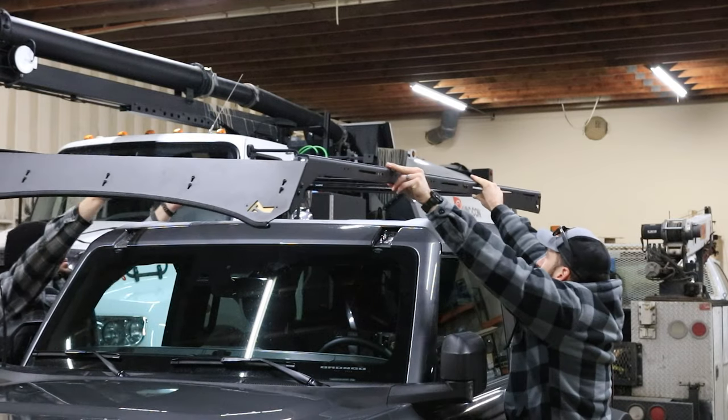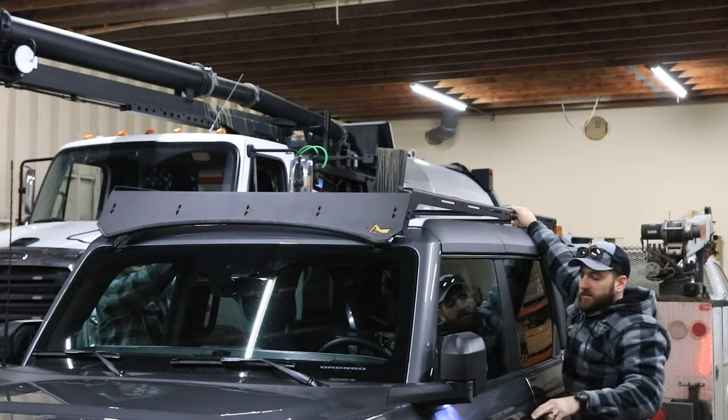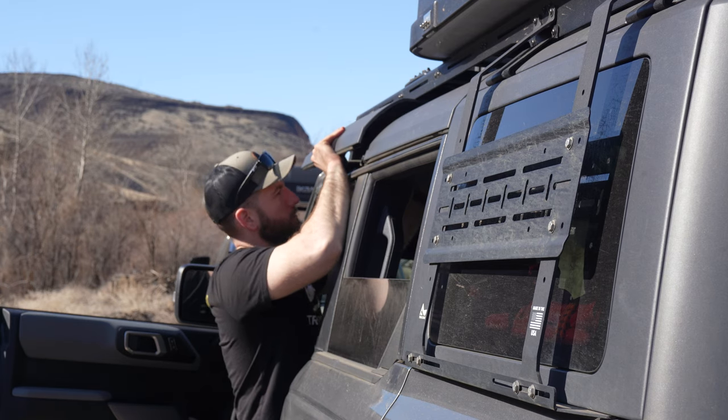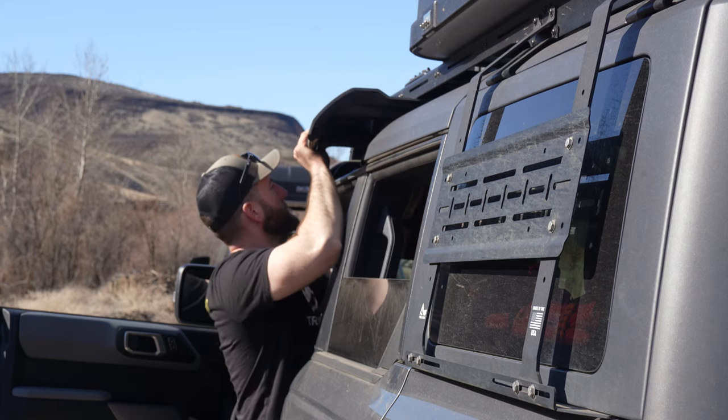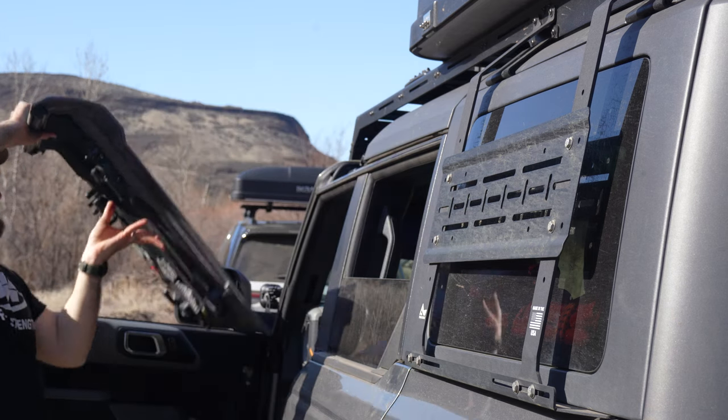The Tremor is completely bolt-on installation using the factory mounting points, meaning installation is super easy. It also has enough space so you can still remove the removable roof panels that come on the Bronco hardtops. If you choose any other rack on the market, you will be giving up your ability to do that. I've done a separate review which I will link up here. But for some quick stats, the Tremor rack will hold 300 pounds of dynamic weight and 850 pounds of static weight — that is far and above what anyone else can offer on the market currently.